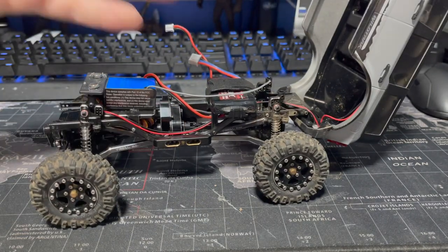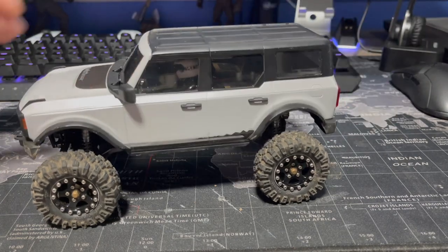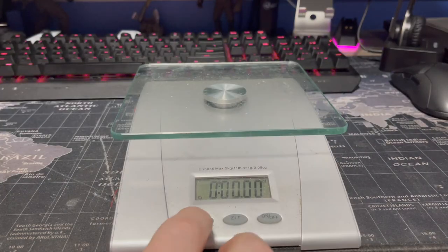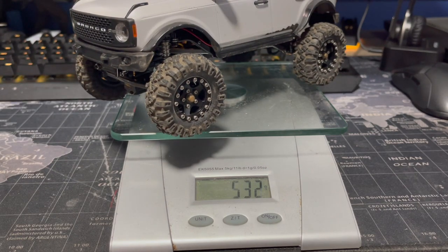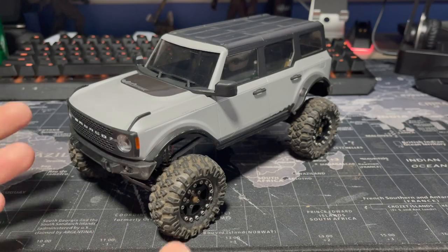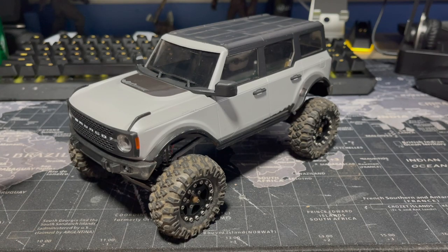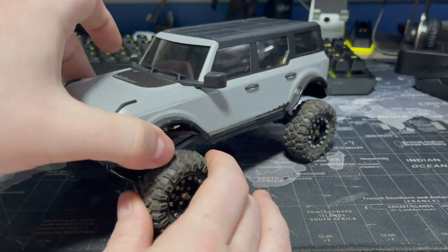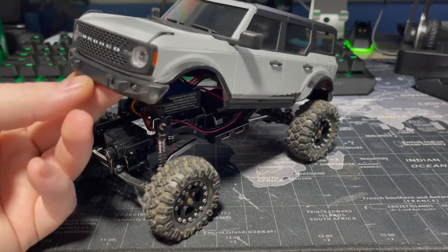For the most part, it's all stock geometry — it's just very heavy. How heavy? Let's take a look. We got the scale here, switching it to grams. 532 grams for this truck. As you can see, this thing's pretty heavy. I really enjoy running this. Even though it's mostly stock, I don't even have the shocks tilted back or anything.